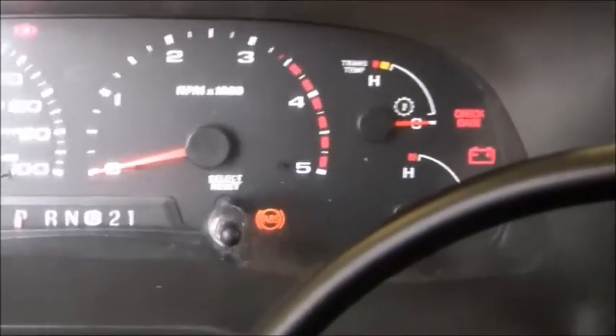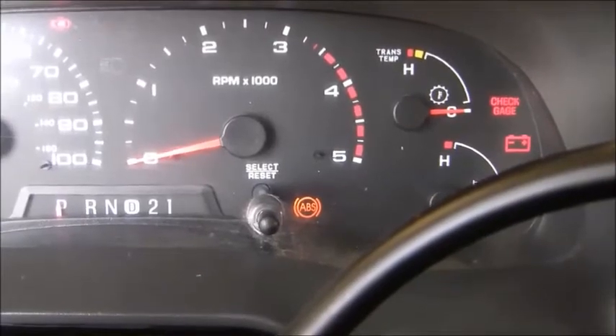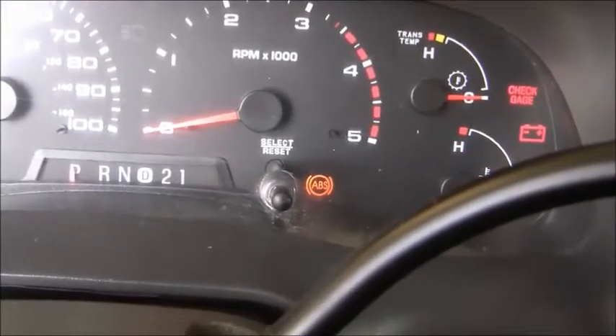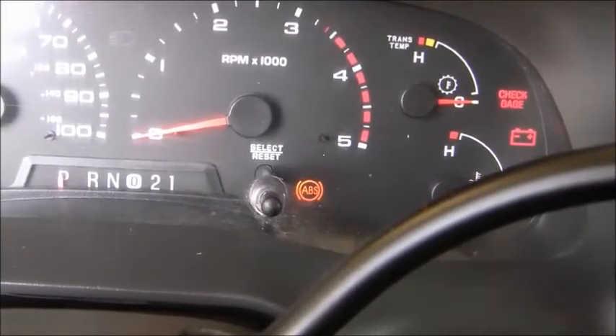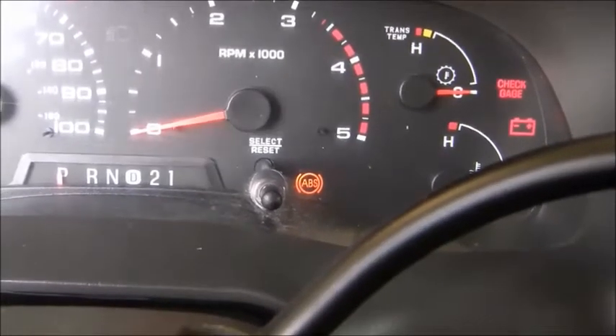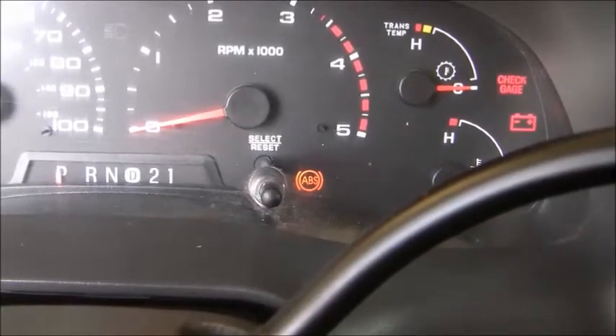Now, if the light isn't on at startup but comes on after you start driving and get around 8 to 10 miles per hour, that would indicate that you have a bad ABS sensor. There's one on each side of the front axle and one in the middle of the rear axle. Any of those three can go bad and set this light while you're moving.